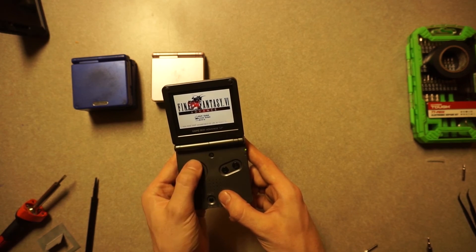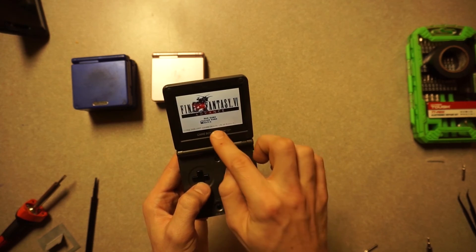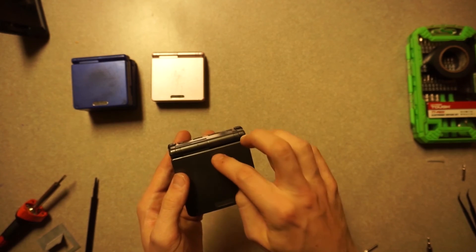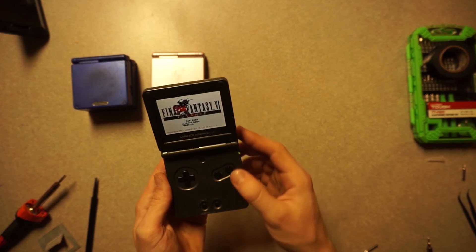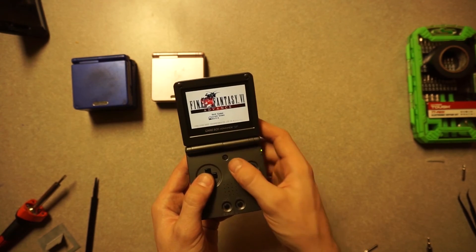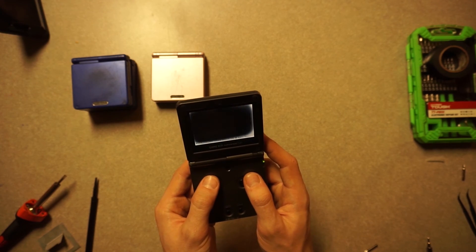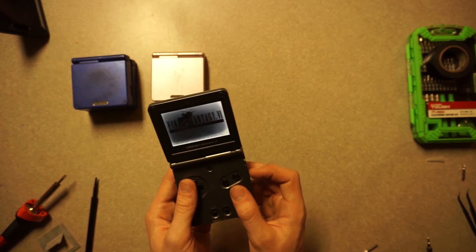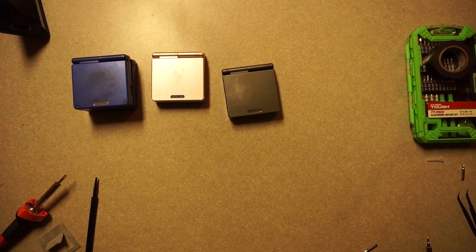I think what happened is somebody had stepped on this thing and it put pressure on the screen and cracked it, because I did notice there was a small crack in there right where the bright white is, which means that the liquid crystal has leaked out. I hope this video disproved some of those people on Reddit that were saying these screens were not repairable. I heard that if there were lines on the screen it was no longer salvageable, and I disproved that theory. That's all for now — thanks for watching, and I'll see you in the next video.